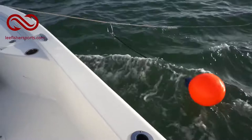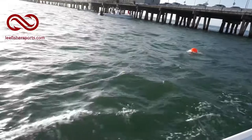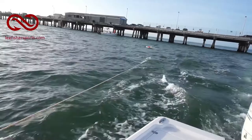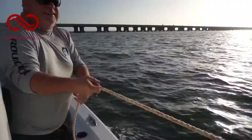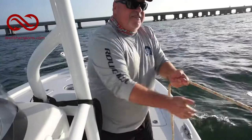As he drives, it'll go down the rope and lift that anchor up. Just like that — the anchor was stuck, and now it's on the ball. So now you just retrieve the anchor on the surface of the water rather than pulling against all that weight on the bottom.